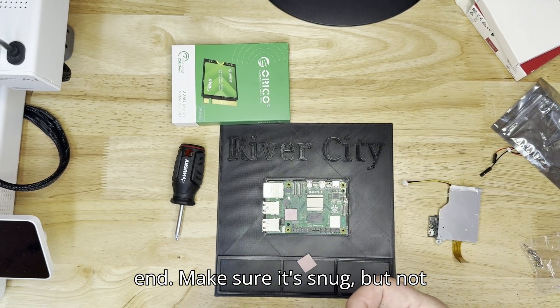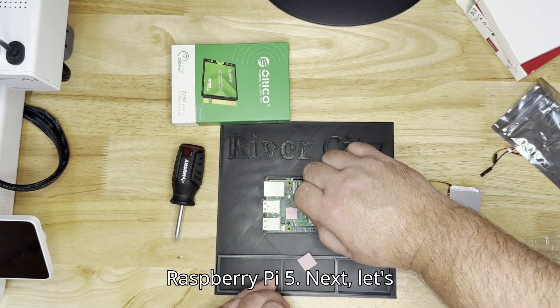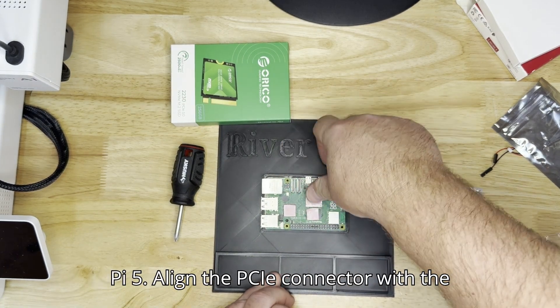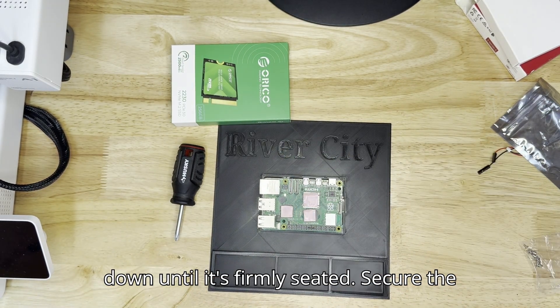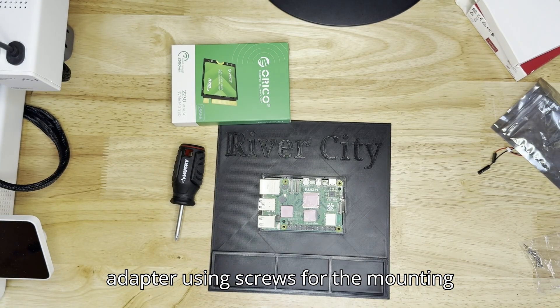Make sure it's snug but not over-tightened. Step 2: Attaching Adapter to Raspberry Pi 5. Let's attach the adapter board to the Raspberry Pi 5. Align the PCIe connector with the PCIe slot on your Pi, then gently press down until it's firmly seated. Secure the adapter using screws to the mounting holes.